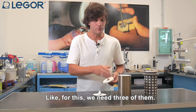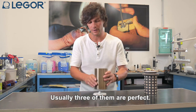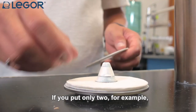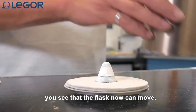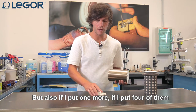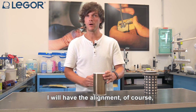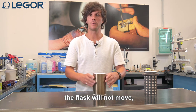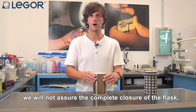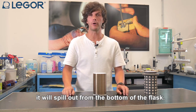How many fiber ceramic discs are necessary to avoid movement and guarantee alignment? You have to try — for this we usually need three of them, and three are perfect. If you use only two the flask can still move. But if you use four, while the flask will not move, you will not assure the complete closure of the flask and the liquid metal will spill out from the bottom.